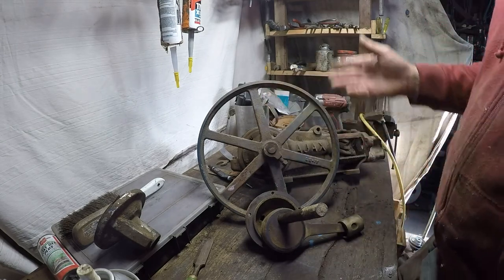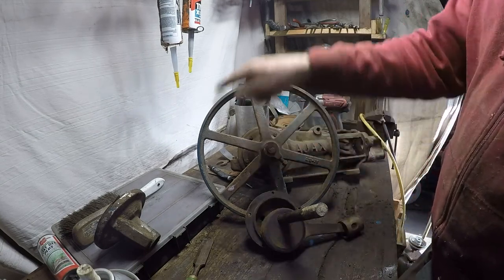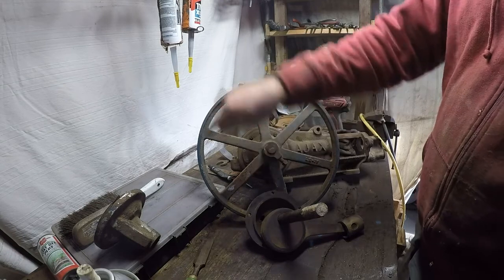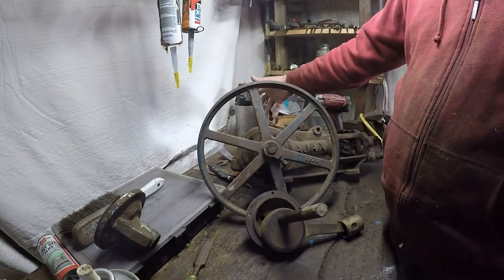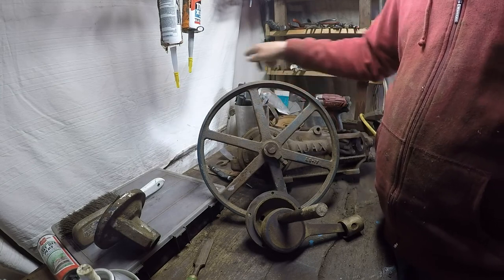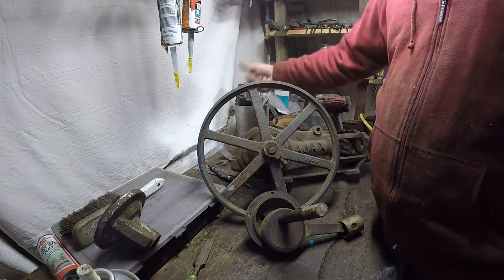Logically, if you're looking at it from this side, you want to be running it this way. If your wheel is mounted on the other side, you want to be running it clockwise — but if you're looking at it from that side, it's anti-clockwise.